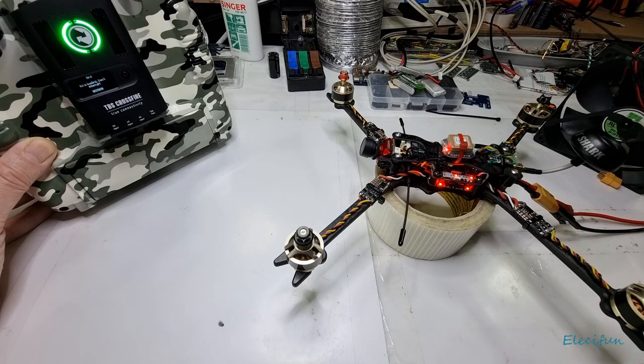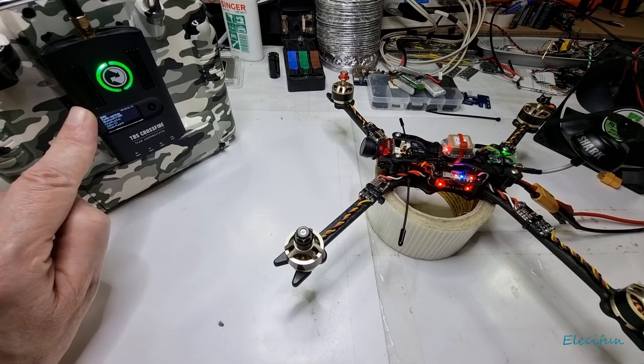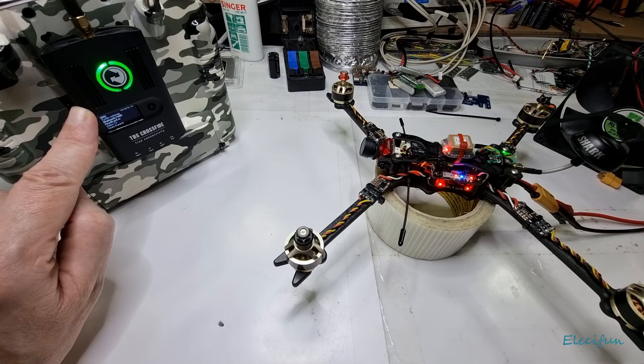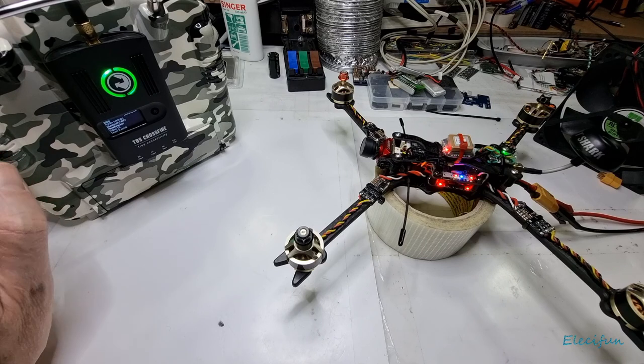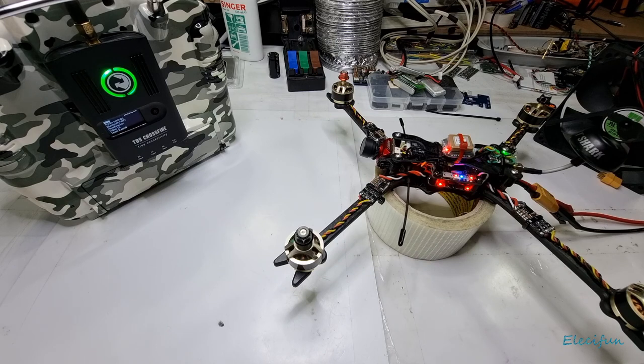Now it's doing the RX loading — do not interrupt. Flashing away on there. And now we're going through the bind process. Just give it a few seconds. We're bound. There we go. We have now just done the update of this module on the back. And this module can connect — it's got all the firmware in it for all the other receivers as well. So if the receiver's already on something, all you've got to do is put this into the bind mode, power up the receiver, and bang — it starts to bind. It will do that process for you. Fantastic. Over the air updates. Brilliant.